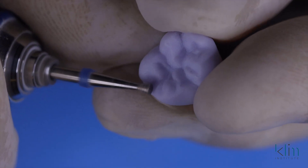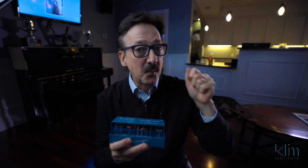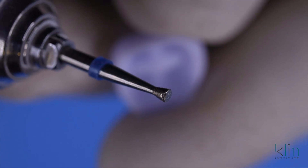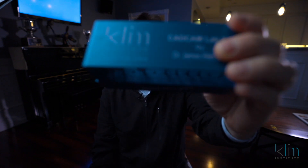Once it comes out of the milling unit, we're going to fit it in the mouth, make sure it fits the way we want it, and then take it to our lab bench or chairside bench and go through a very refined step of finishing. Before we start the shaping process, we want to have a really good handpiece. If you're working chairside, it's great to have an electric handpiece for the torque. I prefer to use a lab handpiece that has really good torque to it, and then you want really good, excellent instruments to work with.